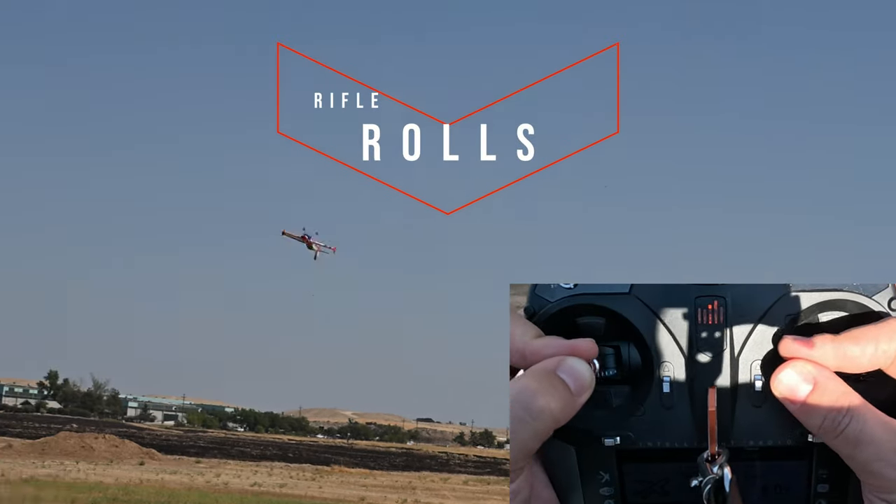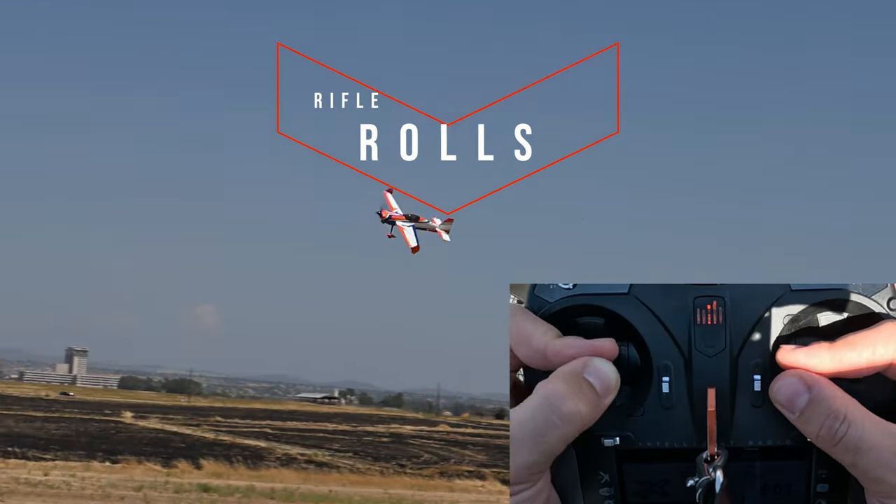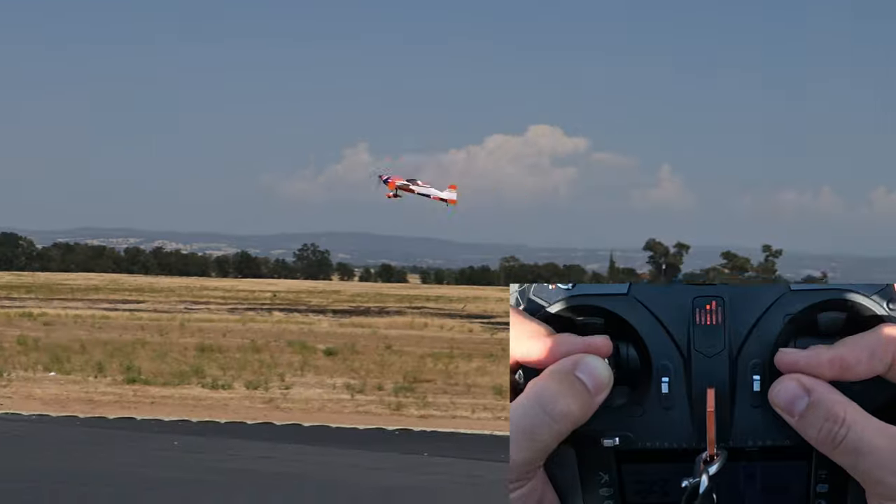Today I'm going to show you how to do rifle rolls. Rifle rolls are one of the most impressive maneuvers that you can do with a robotic plane. Additionally, gaining some level of proficiency at performing rifle rolls will be a huge stepping stone towards learning rolling harriers.